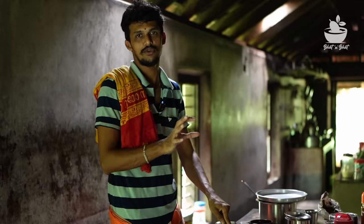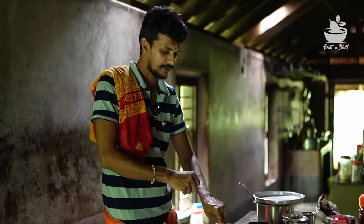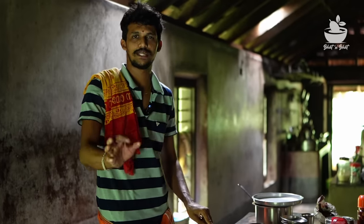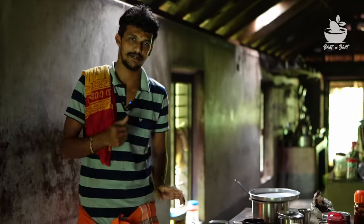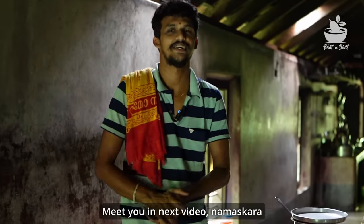If you use a big bowl, it is a little bit of a fridge. You can use a big bowl and it will be a big bowl. If you enjoy this video, see you in the next video. Namaskar.